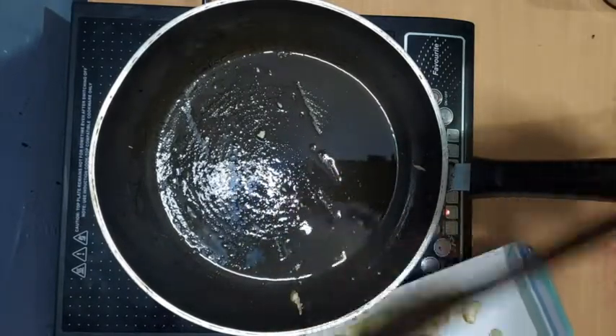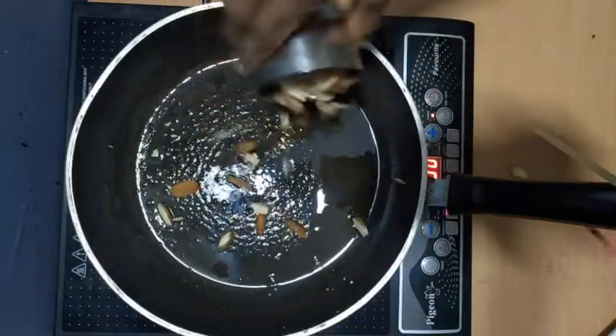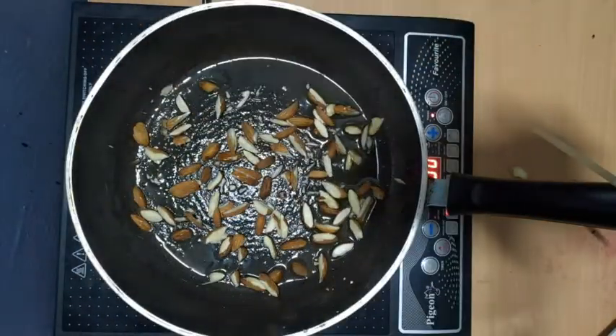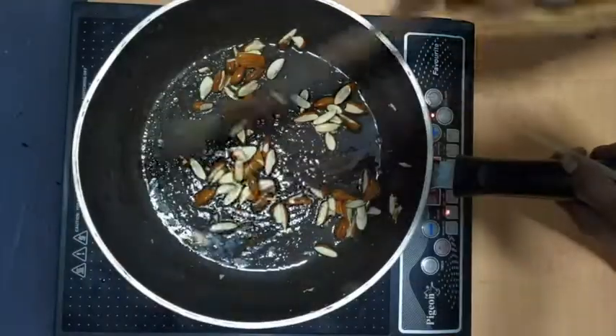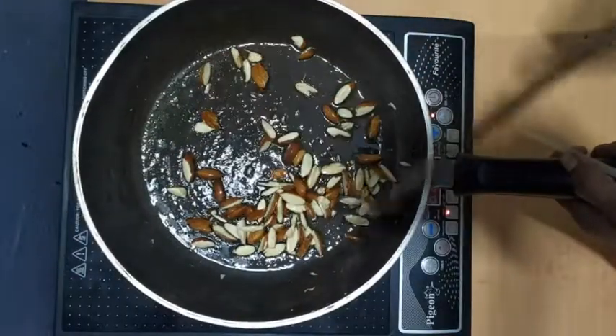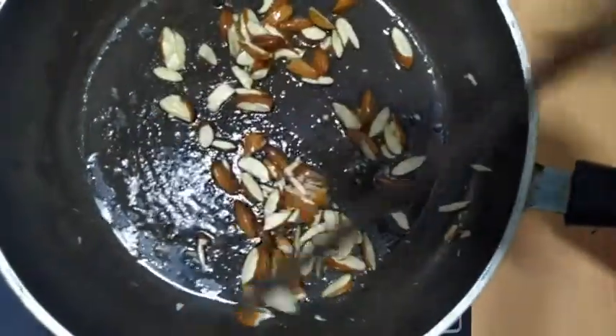Now I have to cut the edges and crush them. The edges are also the same. Now I have to fry the edges, then we fry it.